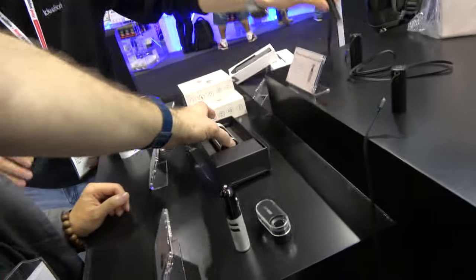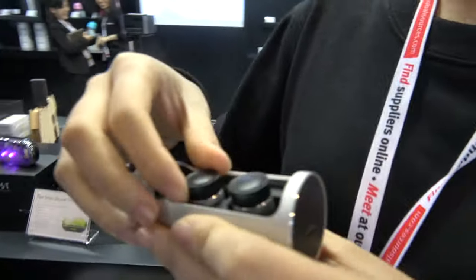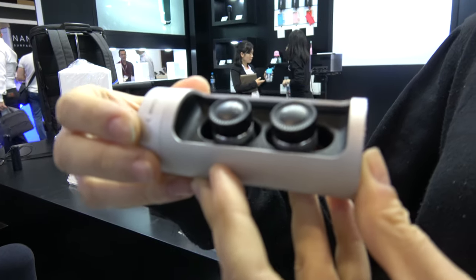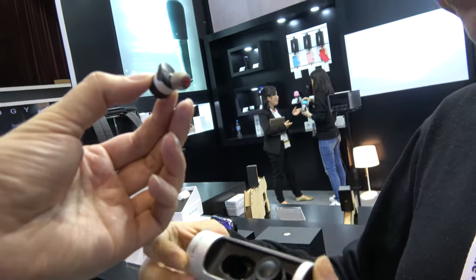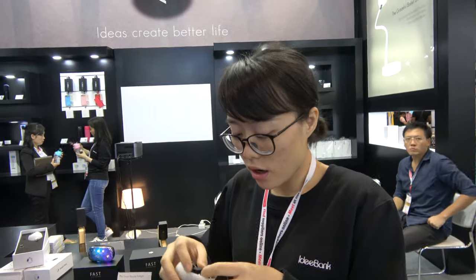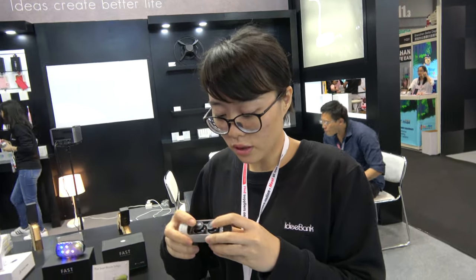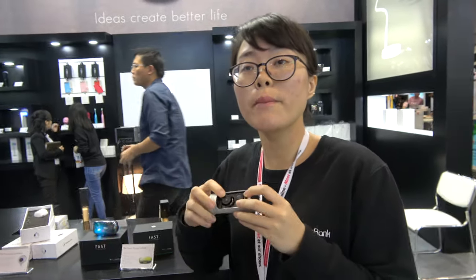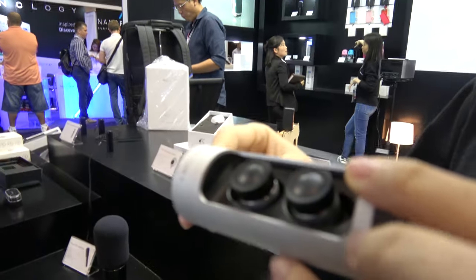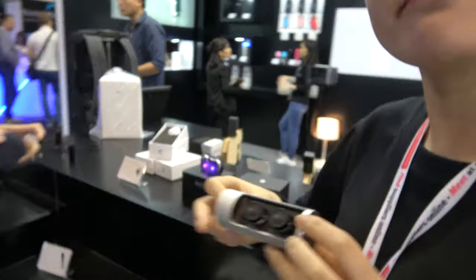This is a wireless Bluetooth earphone. It uses RF and Bluetooth — some technologies together — and syncs to your phone. You can have two Bluetooth connections: the right earphone is the main one.